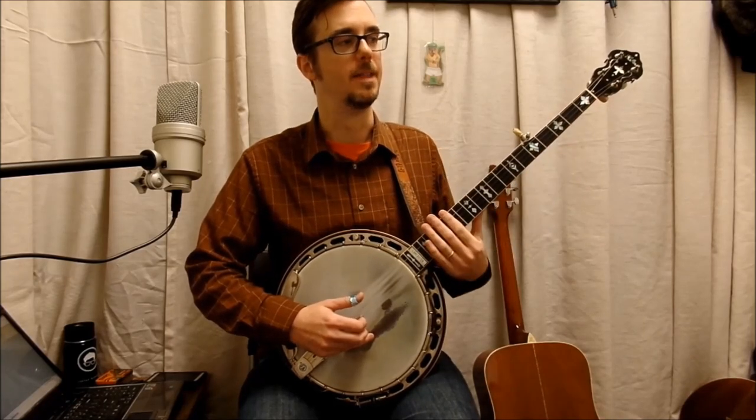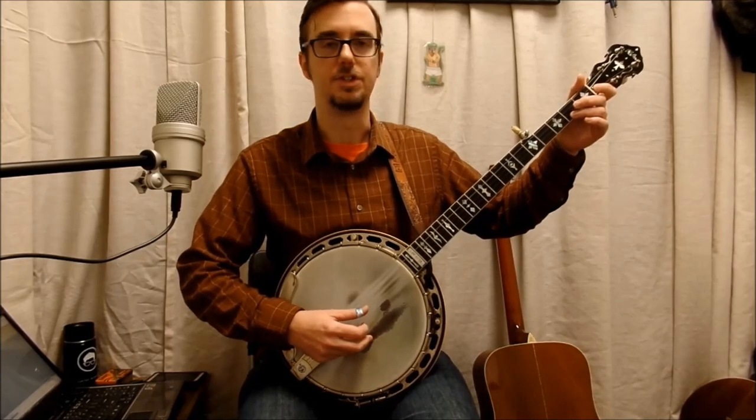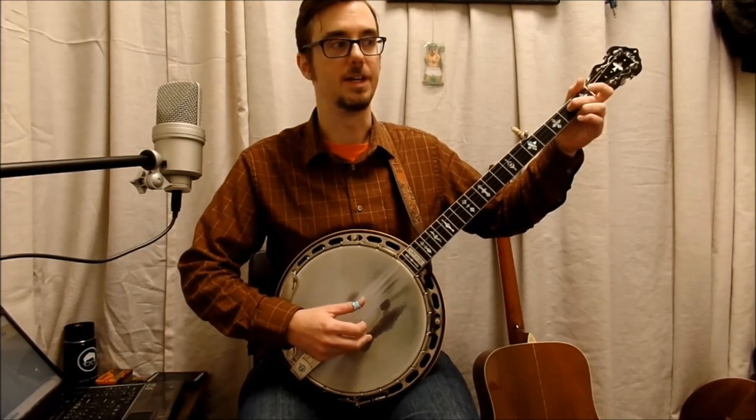Let's put together the first two measures. The words that go right along with that really help if you learn them. It goes: 'I got a gal, and she loves me. I got a gal, and she loves me.' And then the third measure: 'She's as sweet as she can be.'